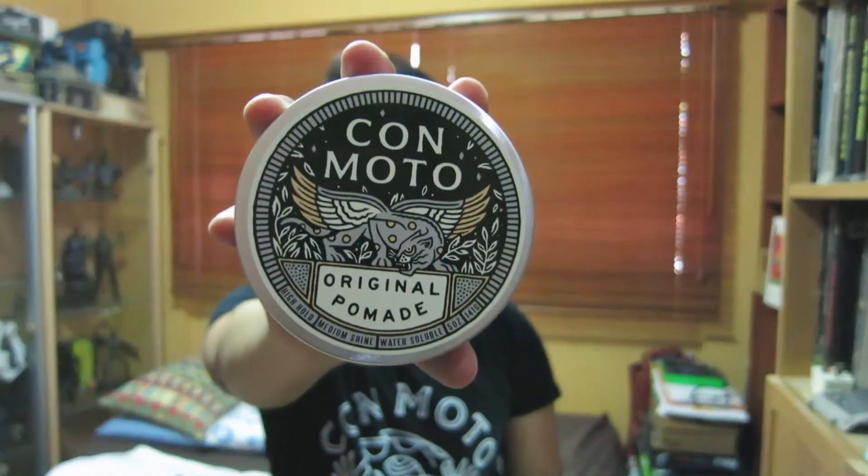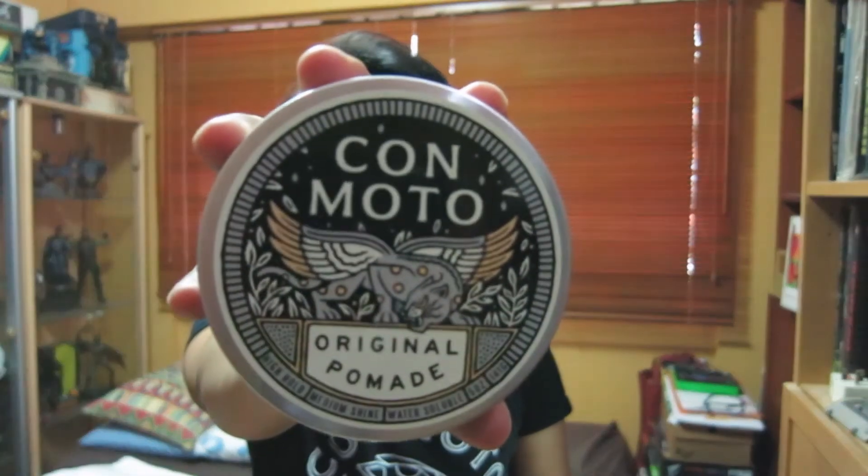What's up guys, Zami here and you're watching Heavy Metal Pomp. Today I've got another pomade review for you and we're gonna look at a pomade from Canada. We're gonna look at the Konmodo Original Pomade. Now this is an orthodox water-based pomade with a strong hold and I wanna thank the Konmodo team for sending me this as well as this awesome t-shirt. Thanks guys. And without further ado, we're gonna take a closer look at the tin right now.